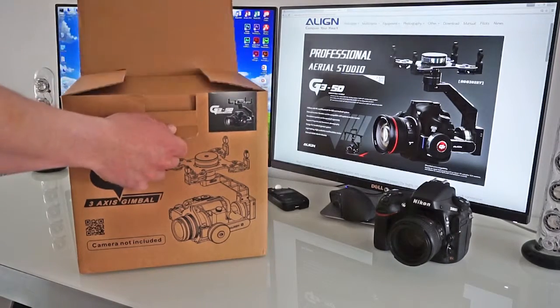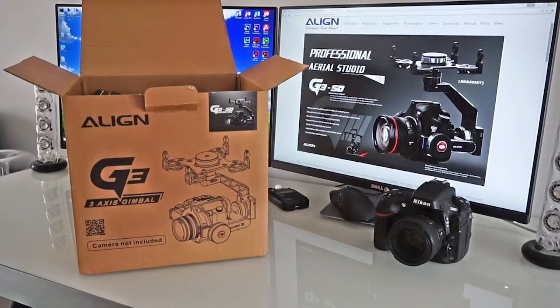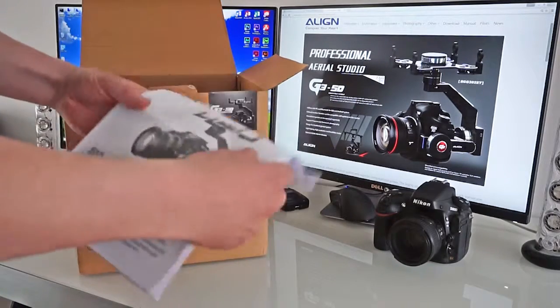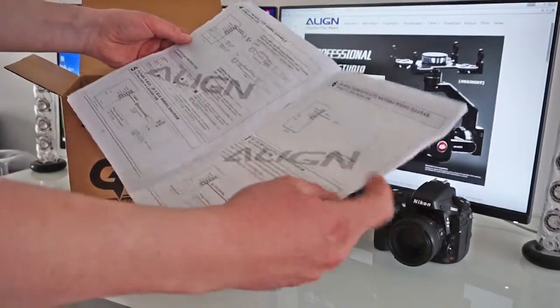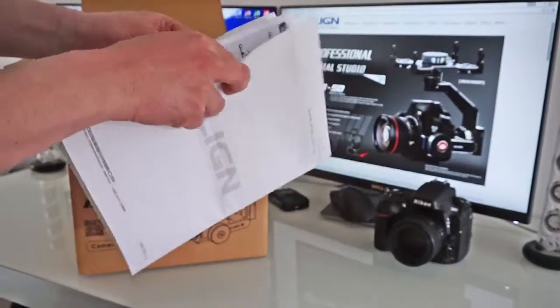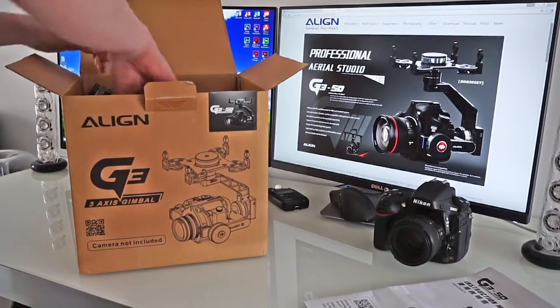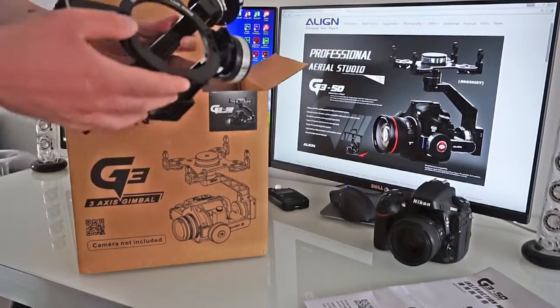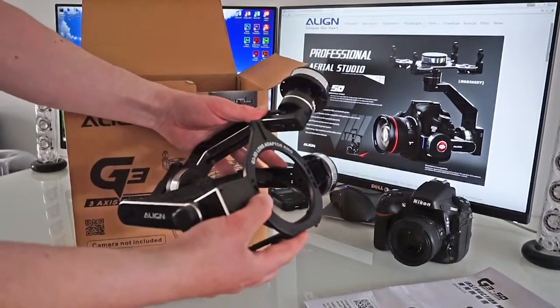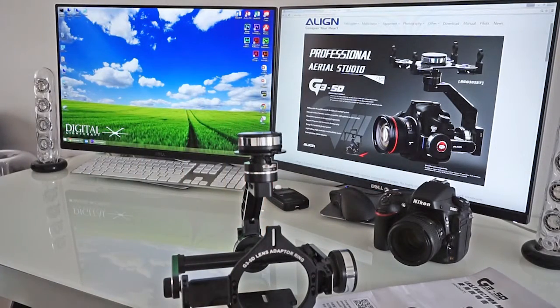It just arrived. Good sized sturdy box at least. Instructions - looks like that's all English and foreign. Here she is. Wow. That is a nicely made bit of kit. I would say it's as good as or better than the CMU's.